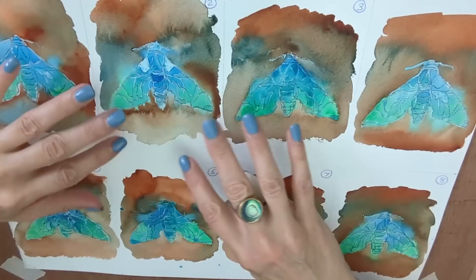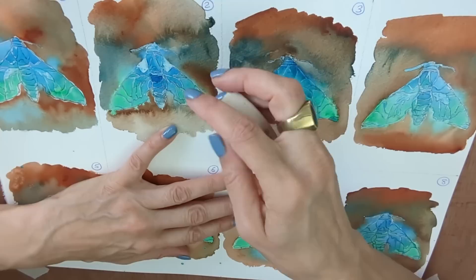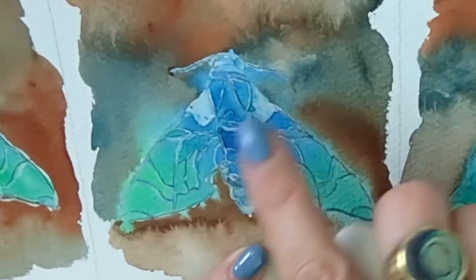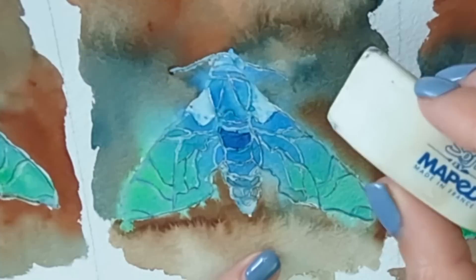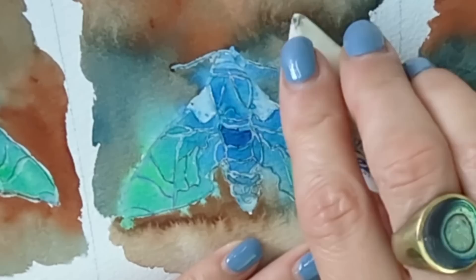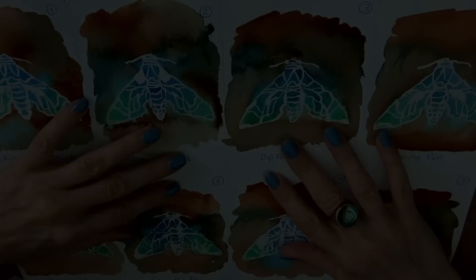I've actually left the board to dry overnight — not just because that's a good idea, but also because I had martial arts training. What we can do now is remove the masking fluid. I like to use an eraser — you can get special masking fluid removal tools, basically just a lump of textured plastic. Don't pick at it or pull it upwards because that's likely to make your paper tear. I'll get on and take all of them off.